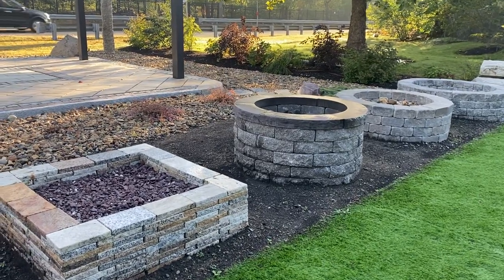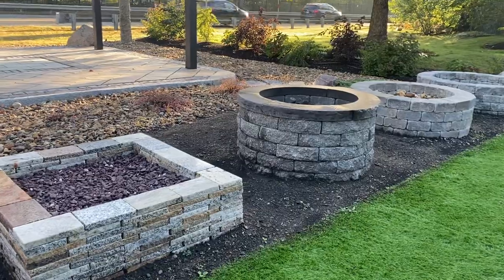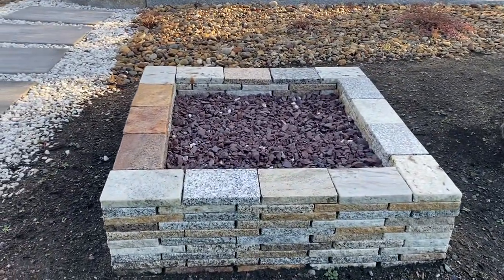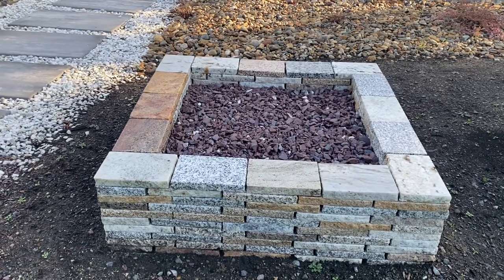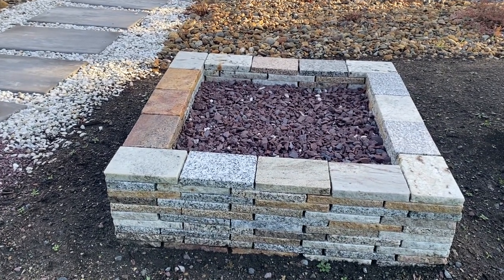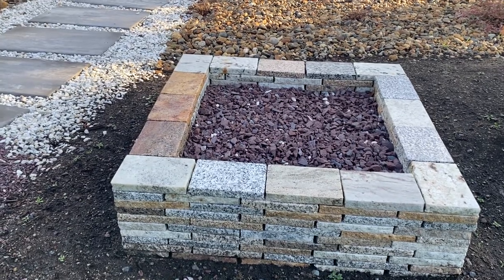Here at Plymouth Quarries we have fire pit kits. The first one is the recycled granite fire pit kit. This is the square version in the Everest color. There are also two other colors: earth blend and shades of gray. This kit also comes circular.